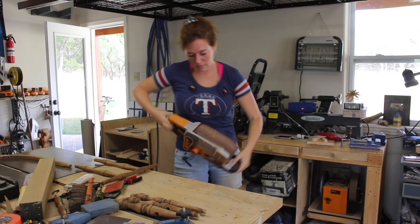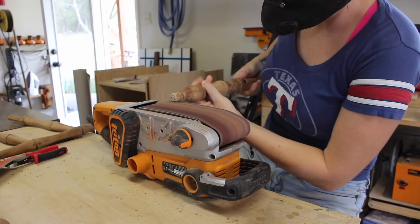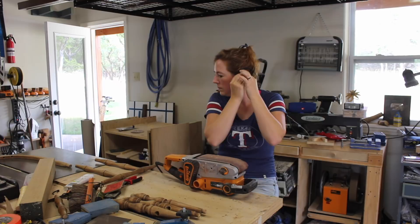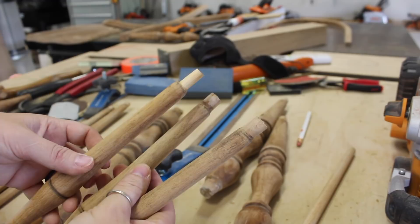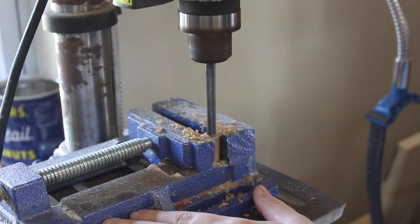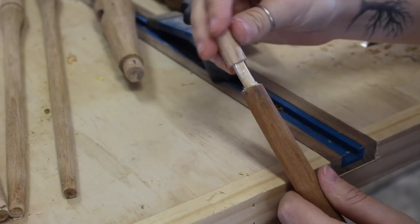Whenever it came time to clean up the tenons on all of the spindles, I pulled out my belt sander and very carefully removed all the glue and buildup from all of the tenons. Some of the tenons actually broke away their outer layer when I was disassembling the spindles. To build these back up to match the others, I grabbed a dowel the size needed and drilled a hole in the center. I could then glue this collar around the thinner tenon to build it back up to size. I was actually really surprised at how well this worked.